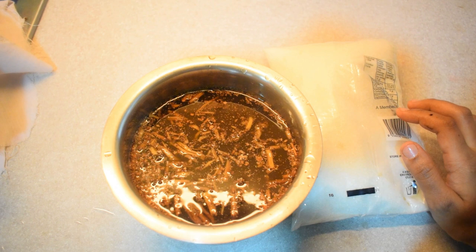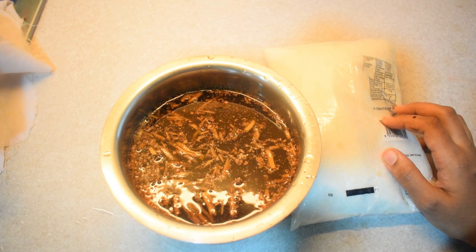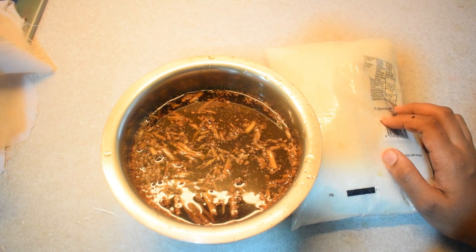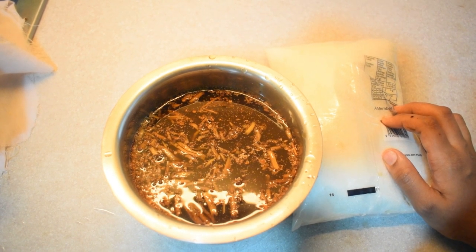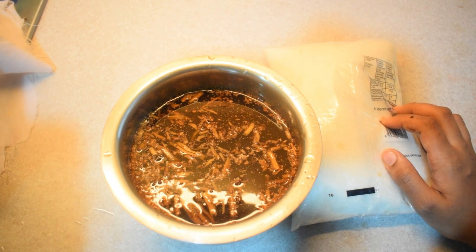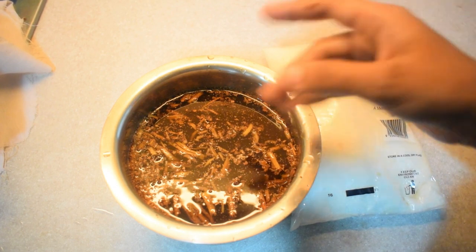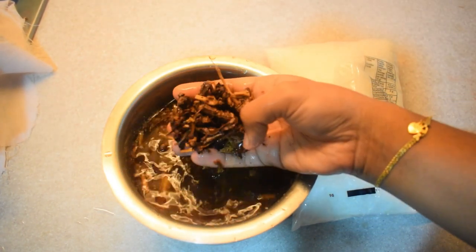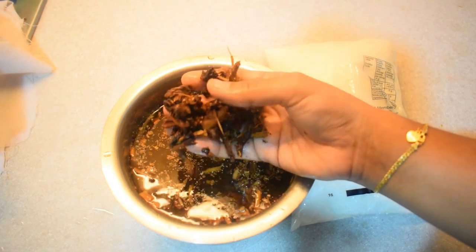Hello friends, welcome to Jorah's Kitchen. We are going to make our favorite drink. I have a lot of food that is about 8 servings, and I also want to make this drink that is about 8 servings. It is very soft and easy to make.